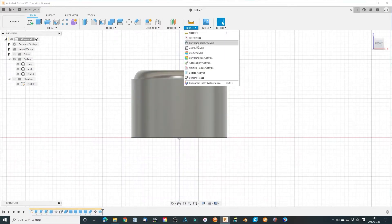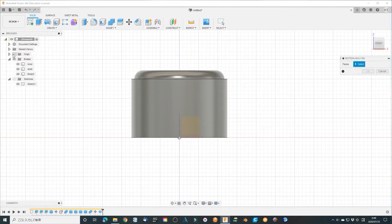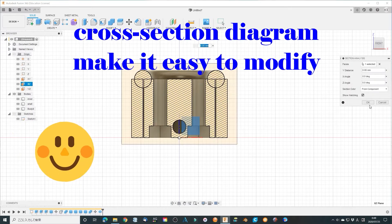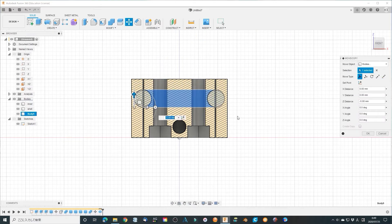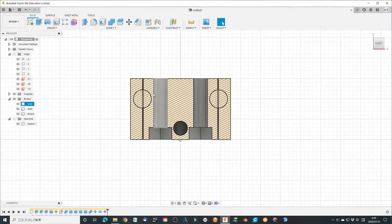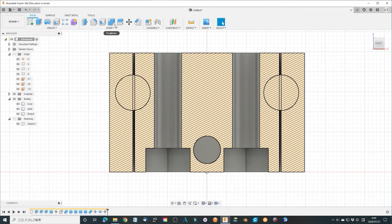Adjust the position of the torus. Modify the shell and the inner parts.